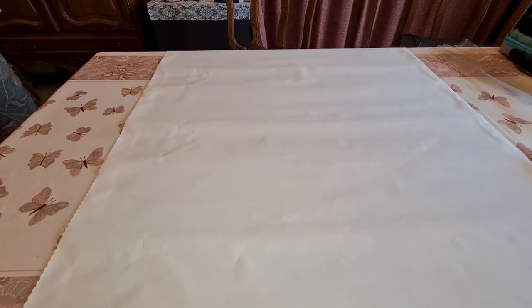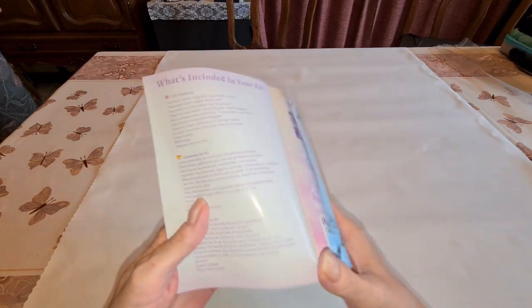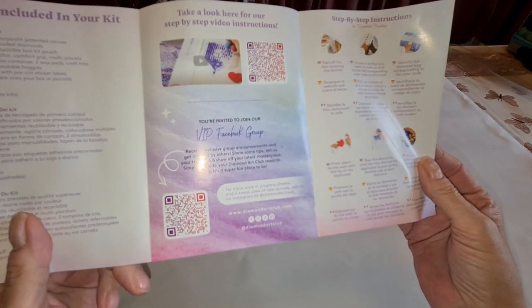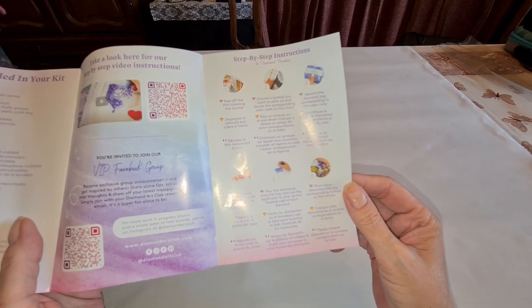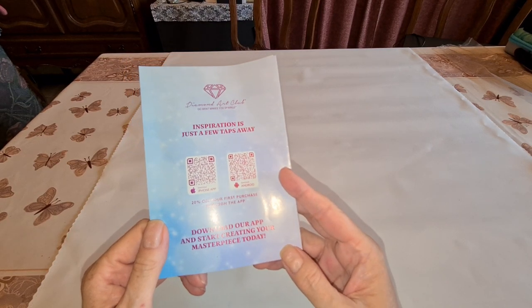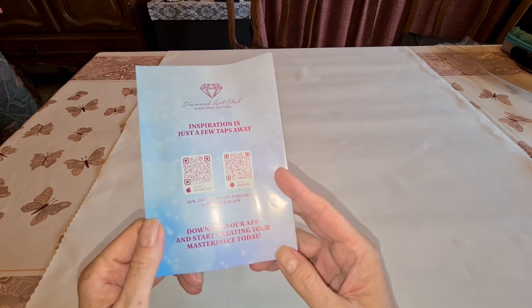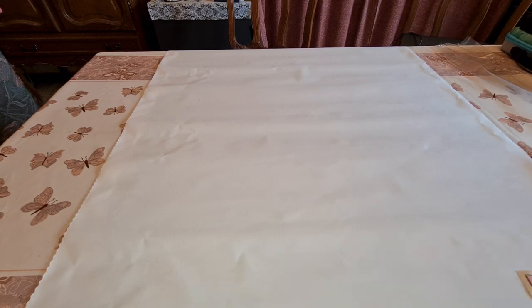We have our booklet — thank you from the person who owns the company. It has step-by-step instructions. The QR code on top gets you into the VIP Facebook group — lots of tips and tricks there. Step-by-step instructions in a couple of languages, tips and tricks, and ten percent off your next purchase. Here are the apps for Android and iPhone — even if you've bought from them before and don't have the app on your phone, you can get twenty percent off your first purchase through the app.